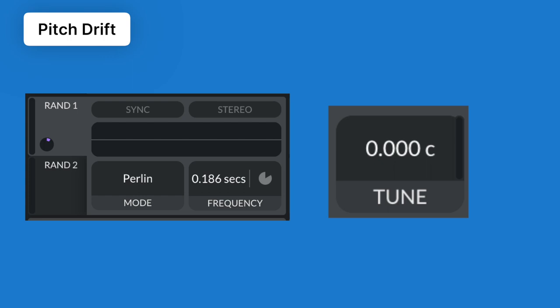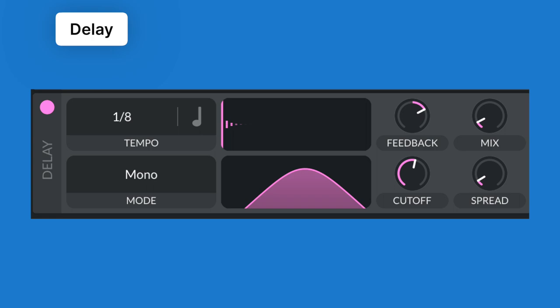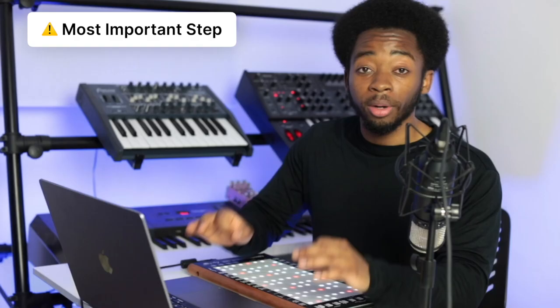Next we're going to add some effects. Firstly, we're adding some EQ to just isolate the sound to where you need it to sit in the mix — this is going to create more space for the other elements in your track. Then we're going to add a delay. The thing that makes this sound special is that they've added automation.